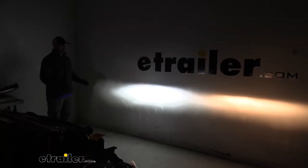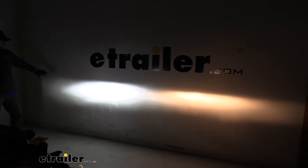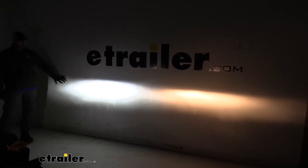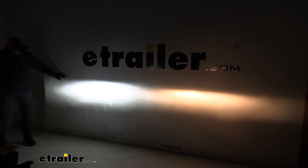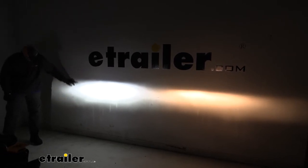Just to give you an idea of the difference between our factory light and the new LED, you can see our new LED is a very rich white. It's going to help us see the road a lot better. You can see how much bigger this area is across and down.